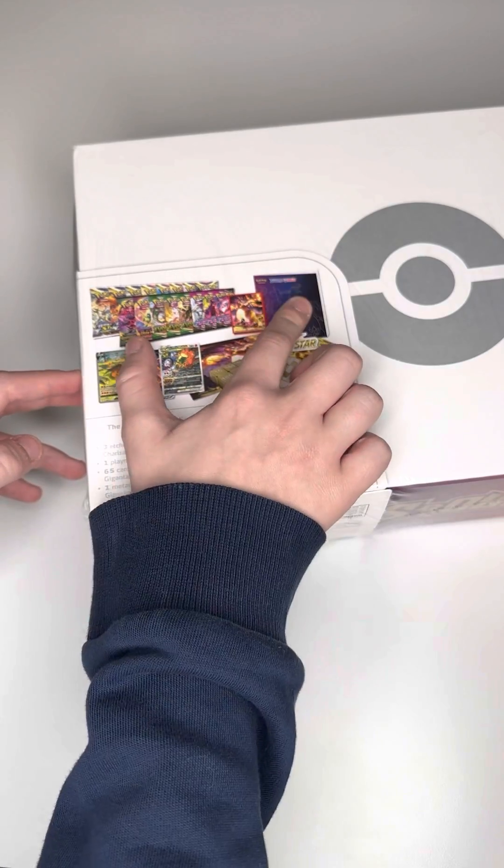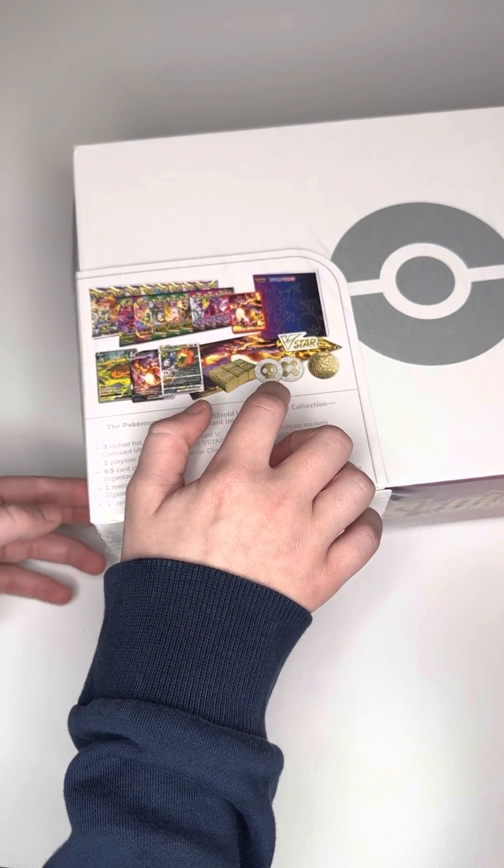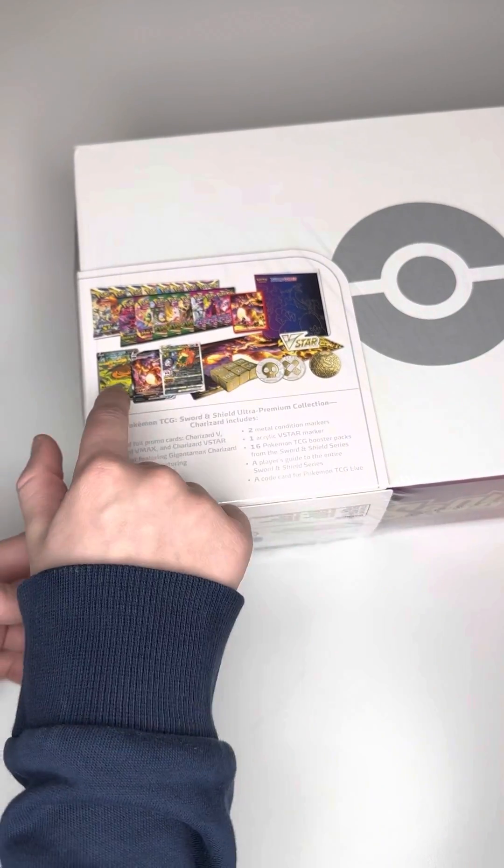There is the sleeves, the player's guide, the V-Star marker, the coin, the damage counters, the dice. I might have said the playmat. And then the promos.